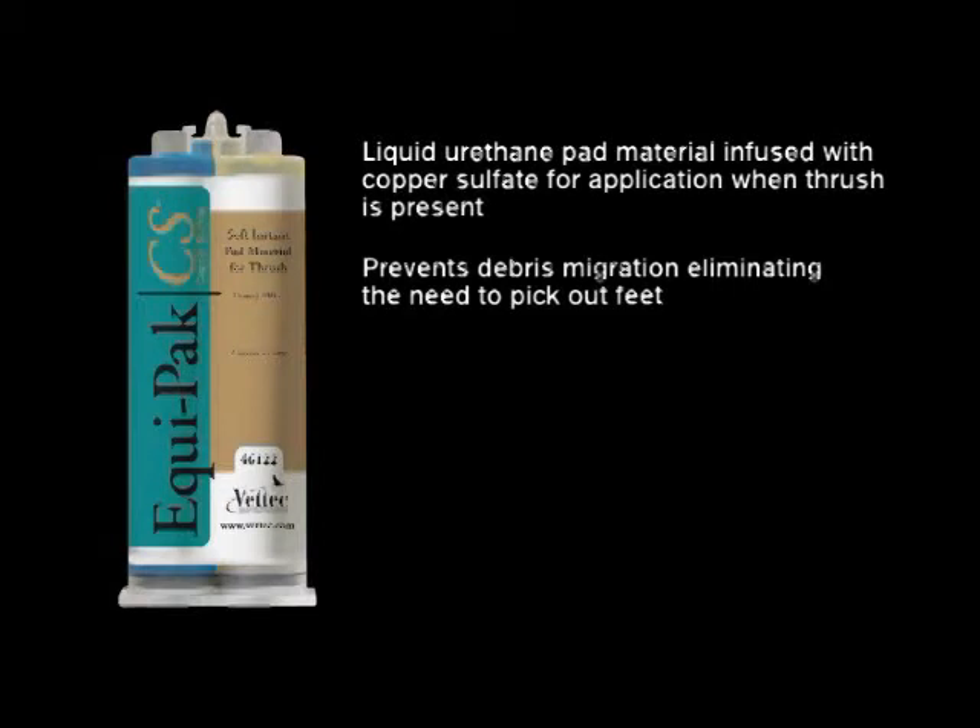It eliminates the need to pick out the feet over the life of the shoeing. It sets and is weight-bearing in one minute when the material is between 60 and 85 degrees Fahrenheit.